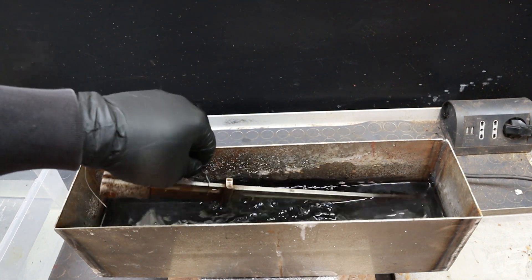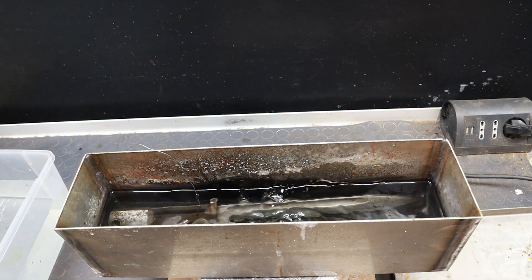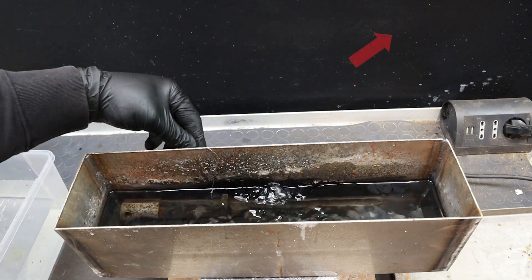Hello there, welcome back to Beyond Ballistics. As promised, here's part 2 of my steel bluing guide, this one focusing on caustic bluing. If you haven't watched part 1 yet, covering rust bluing, you can find it at this link.